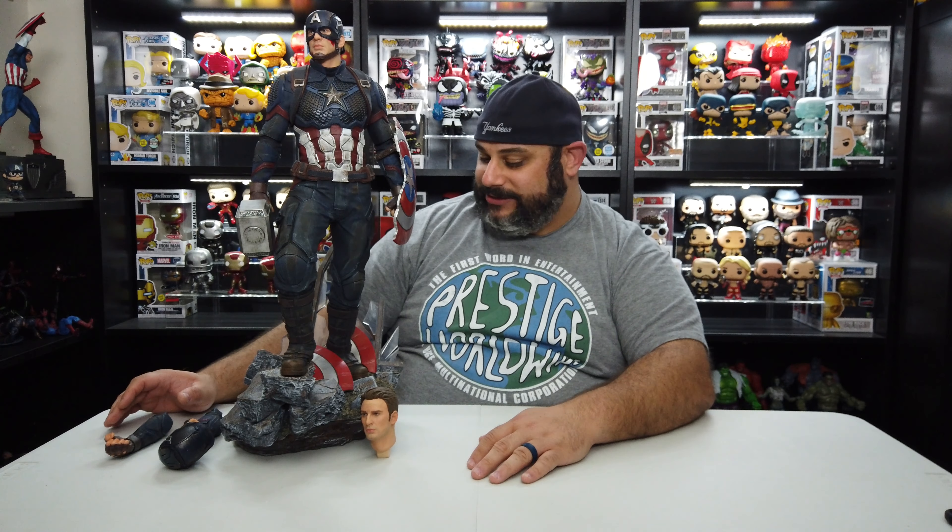I'm just overly floored about how amazing this is — the detail, the texture, the sculpts — everything. I'm absolutely in love with this statue. When I look at it, it just gives me the feels, especially remembering the part in the movie where he picks up Thor's hammer and starts fighting Thanos. Everybody knows that is like the best part of the whole movie. God, I can't believe I actually went out and got this — this thing is just awesome.